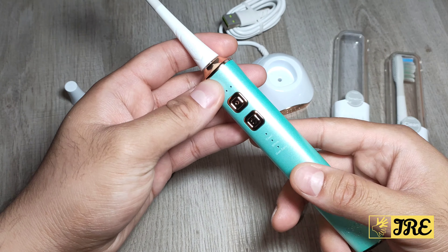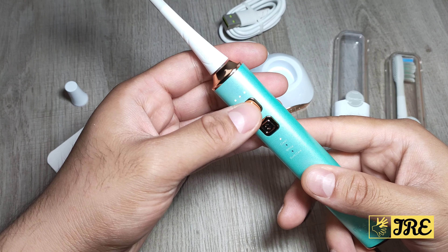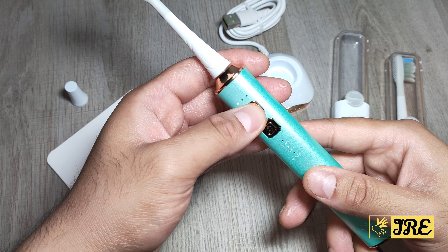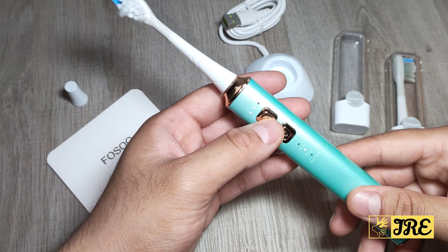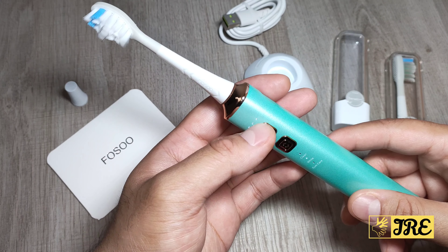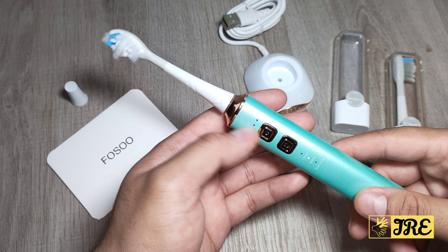Now you've got two buttons there. One button is the power button, so you've got different options. Let me hold it — it comes on, and it is a really powerful electric toothbrush. Press it again and it gets more powerful. Press it again — you've got three levels or intensity modes. You can lower it down to level one.